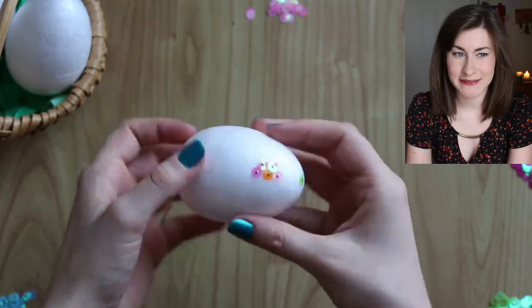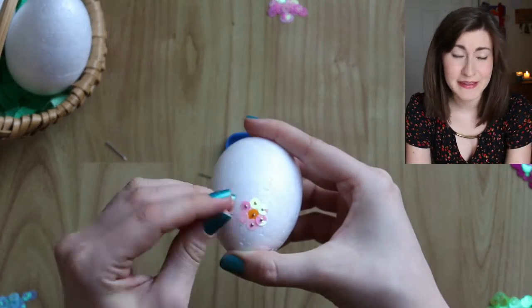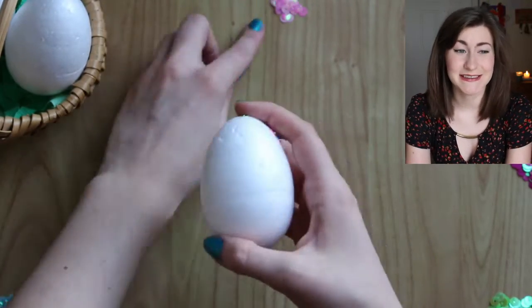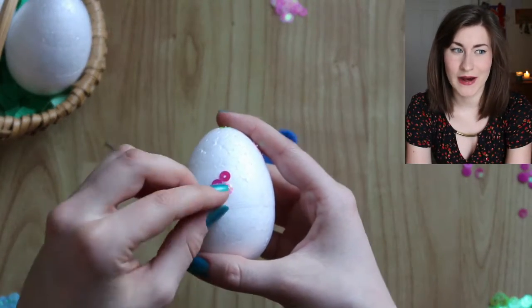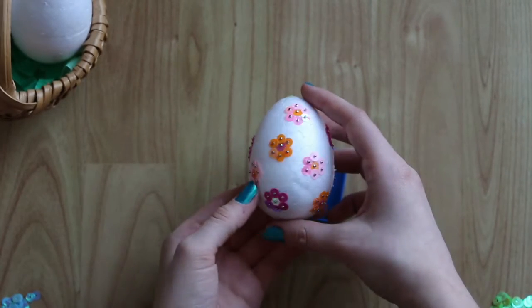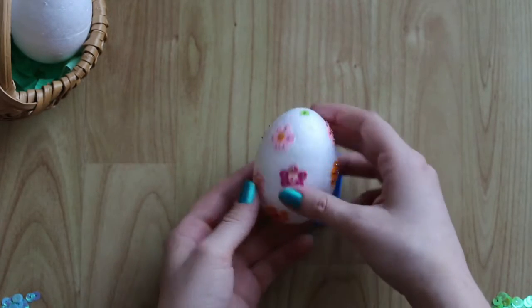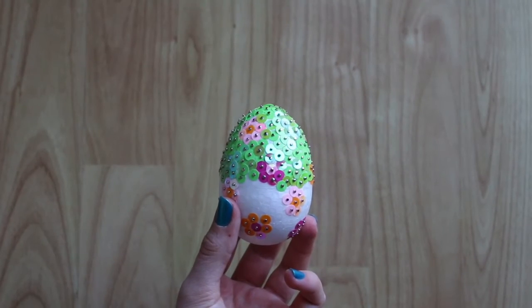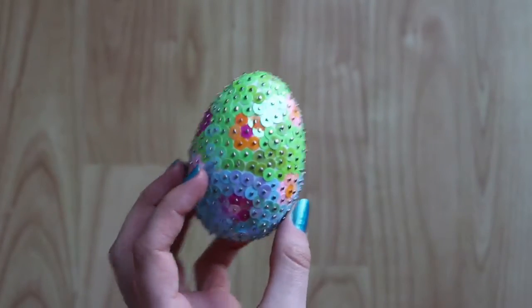But nowadays it's common to give out chocolate eggs or sometimes even money. Me and my mom try to keep it interesting, so we always try to find something new to make because we're quite crafty. So let's speed up things a little bit. After you lay out your pattern, you can start filling in the empty spaces.